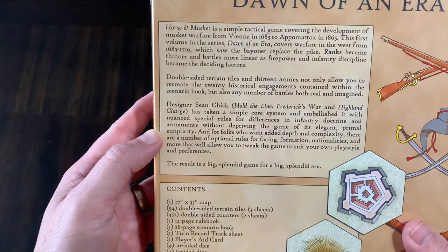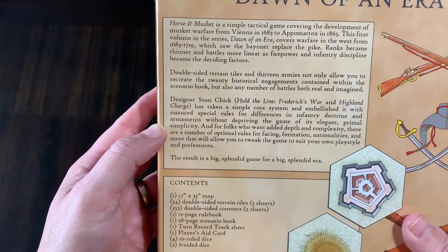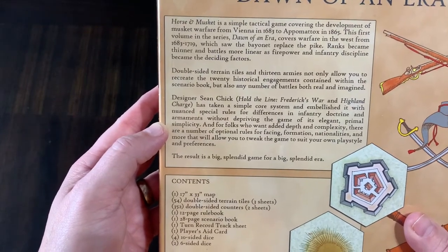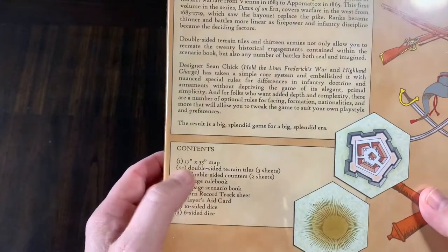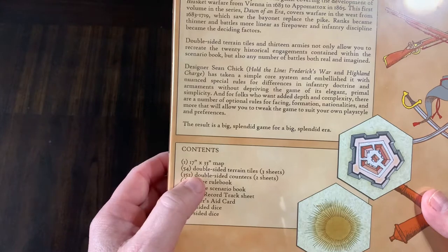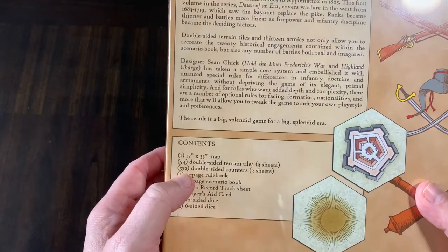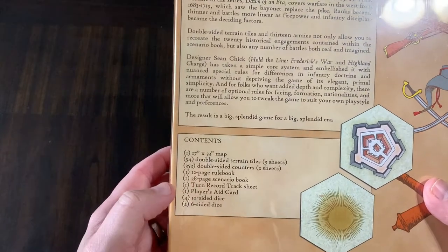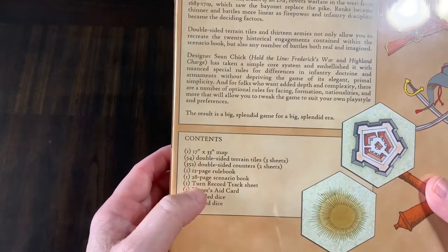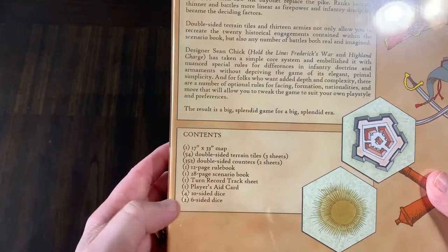Ranks became thinner and battles more linear as firepower and infantry discipline became the deciding factor. What you get in this box is one 17x33 inch map, 54 double-sided terrain tiles, 352 double-sided counters, a 12-page rulebook, a 28-page scenario book, one turn record track sheet, one player aids card, four 10-sided dice, and two 6-sided dice.